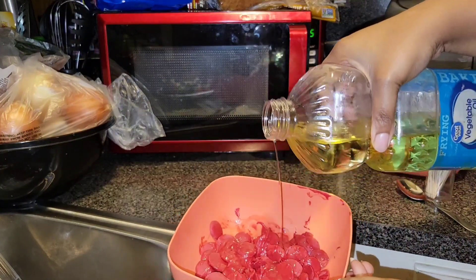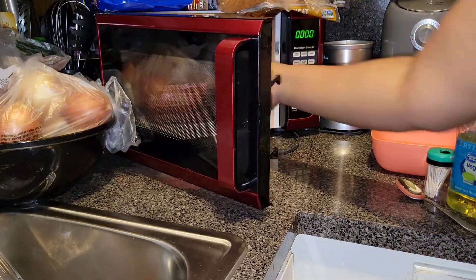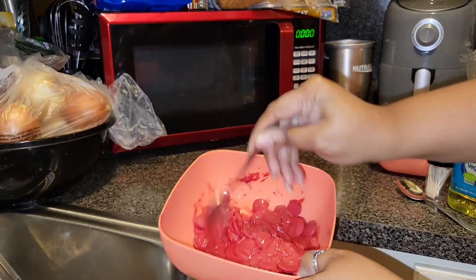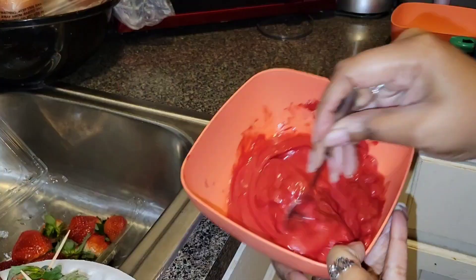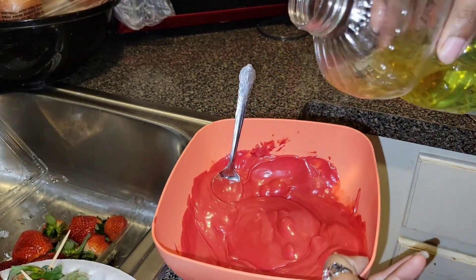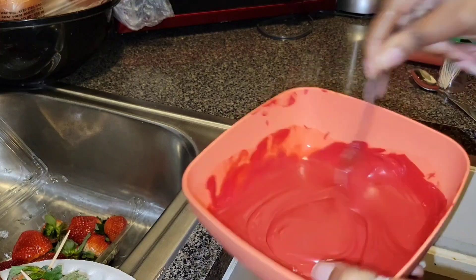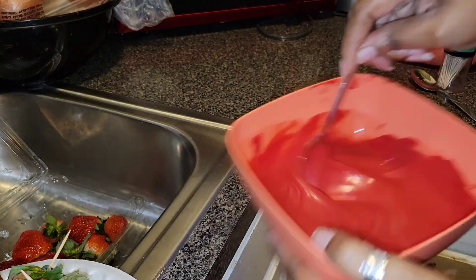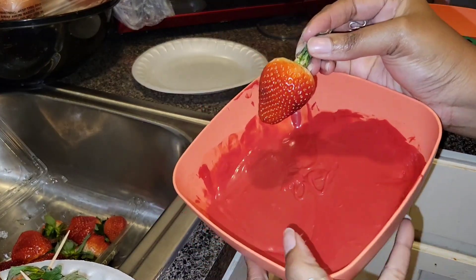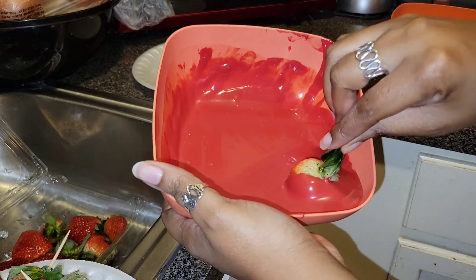I've burnt so much chocolate in my day — literally burnt some last week. It really depends on the microwave, so you have to always check. Sometimes you don't even need to go all the way to 90 seconds. That's why you gotta stir a lot. You want it to be runny — not super runny, but a thick runny. Add oil if you keep stirring and it's still pretty thick, but don't add too much because you don't want to taste it.